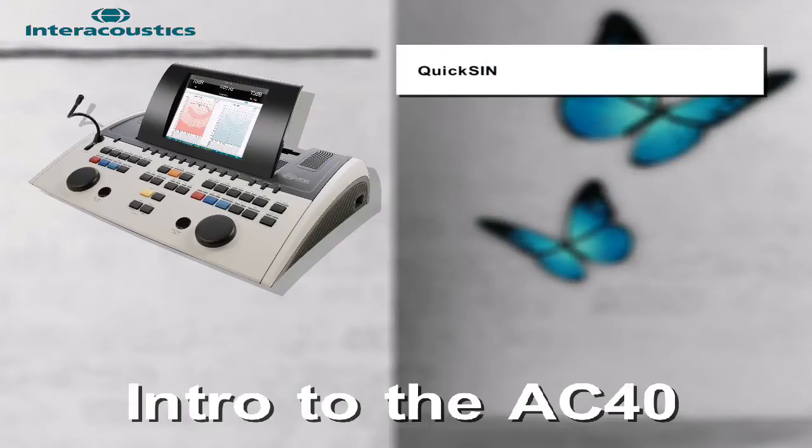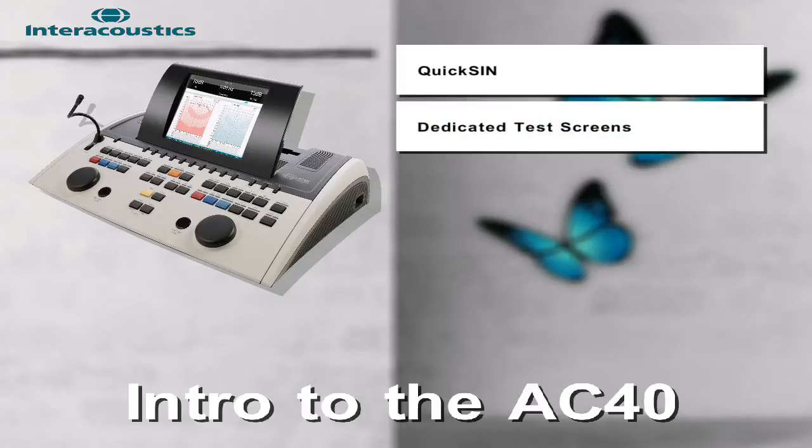The Quixin is loaded directly on the device, so an external CD player is not required. The AC40 offers a wide range of pre-programmed and dedicated testing screens which include TEN, Houston-Westlake, Master Hearing Aid, Hearing Loss Simulator, and more.